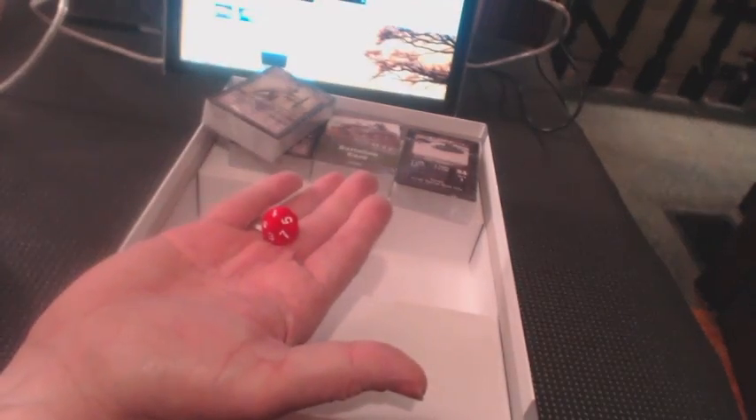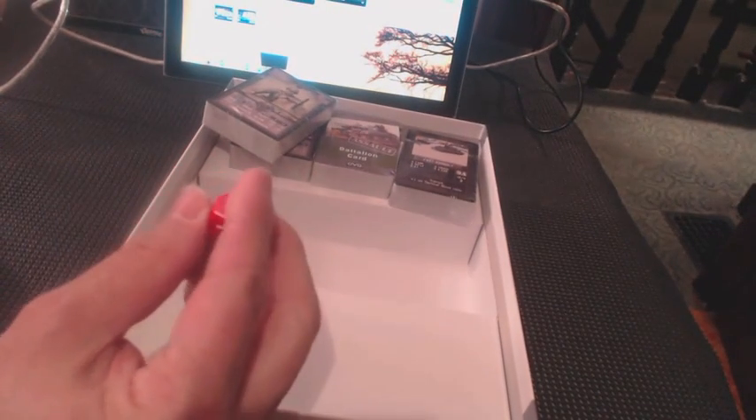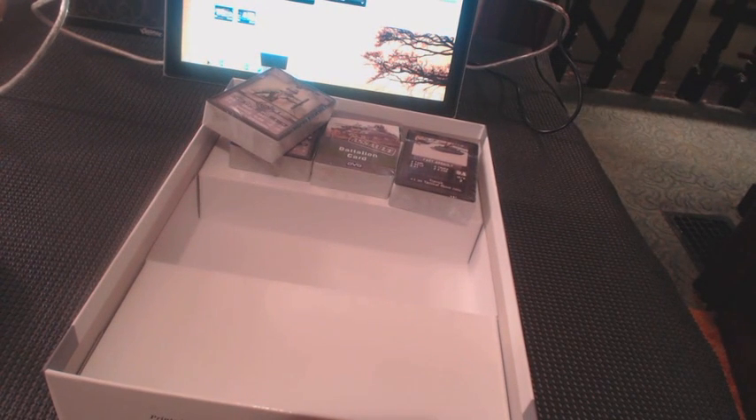And a ten-sided dice, which I am going to dig into my copy of Warfighter and throw in about four of the ten-sided bullet dice, just to have extra dice in there and give it a little more flavor.